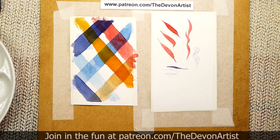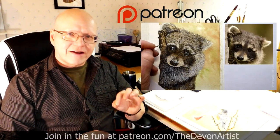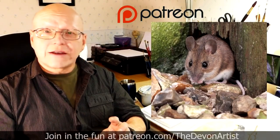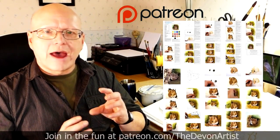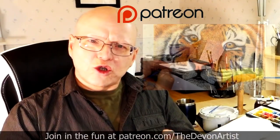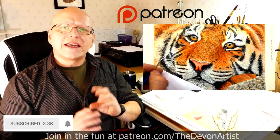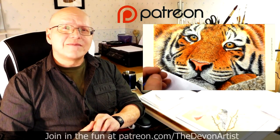So until next time, bye-bye for now. If you want to see more watercolor painting tips, head to patreon.com/thedevonartist, and you'll see my full list of step-by-step video tutorials on how to paint wildlife in watercolor, where you'll also get the project photo, the outline drawing for that month's project, and even a step-by-step full PDF on that particular current month's project. So come and join me and let's get painting together. Don't forget to click like, subscribe, and share, and please leave a comment down below.